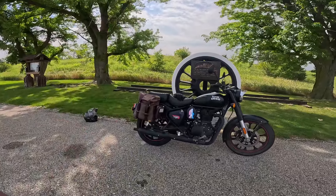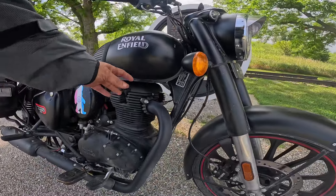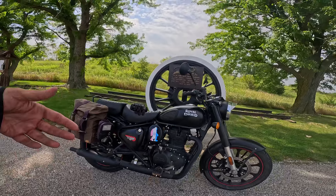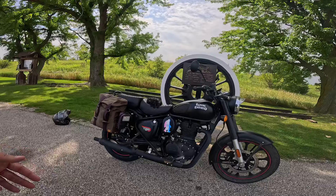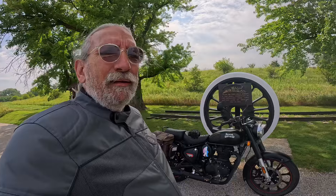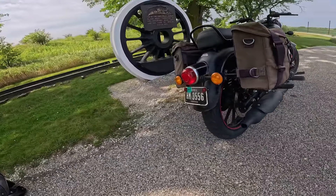Anyway, the hot rod bike — it's a hot rod 350. Air-cooled, single cylinder, single overhead cam, two valve, puts about 20 horsepower out, 20 foot-pounds of torque — that's about 27 Newton meters — five-speed transmission. I've got about 8,700 miles on this bike already, that's why we had to change the tire. So I got 8,700 miles on the original seat tire on that bike.